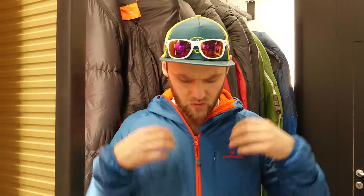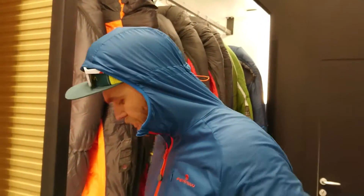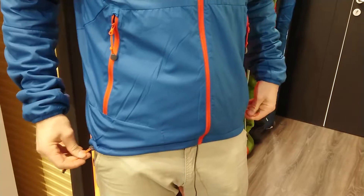When you zip it up, you can see it also has a hood, two pockets, and this additional function.